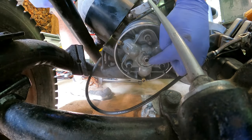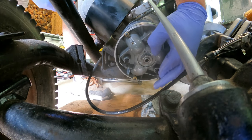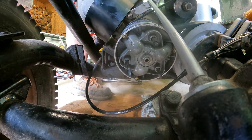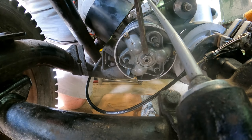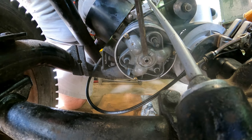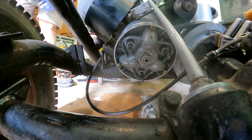This nut gets torqued to 75 to 85 foot pounds. Next thing is to get these tabs bent over — sometimes the angle makes it hard to get in here. Get it tapped there, and that's it for that.